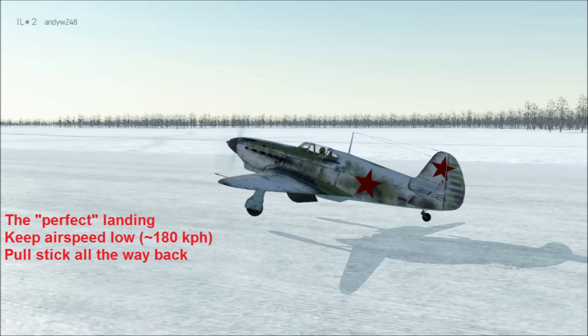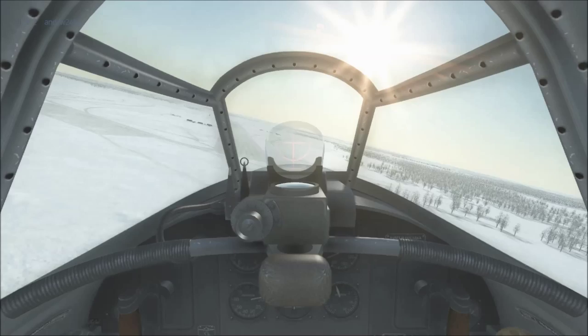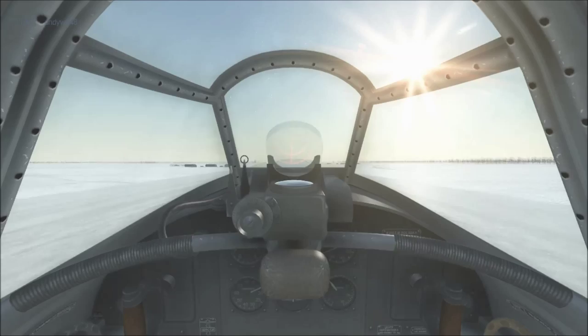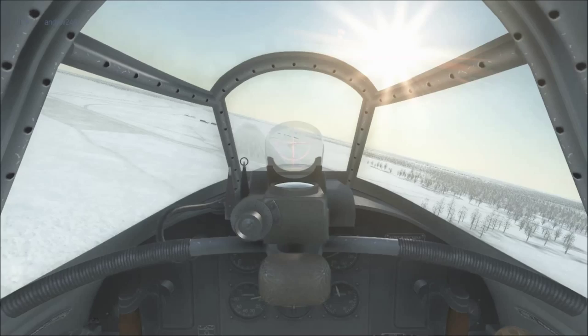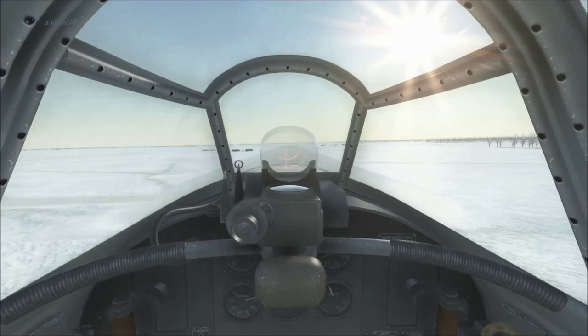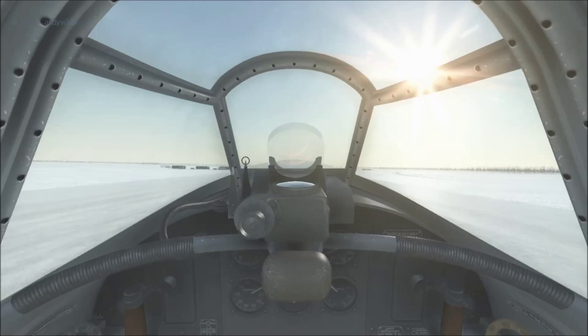Let's look at the perfect landing from the pilot's perspective. We are on short final. Airspeed is way down, RPM are still fairly high — around 1600 RPM in this aircraft. As we get closer to the ground, we do several things at the same time. We gradually pull the stick back, but we don't let the aircraft climb away from the runway. We gradually reduce throttle, but we start doing this only once the aircraft is just an inch or two away from the runway.